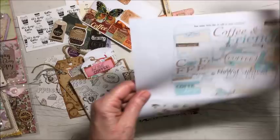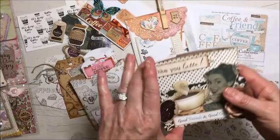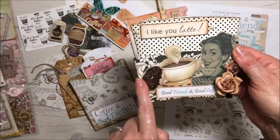A lot of these elements I purchased from Knitwit Collections — I bought this set here with all these elements that I can cut out, and I'll show you some of those. They're in this envelope. I found this image — I think I did a Google search for vintage coffee images and found that one.